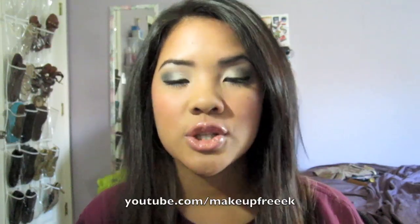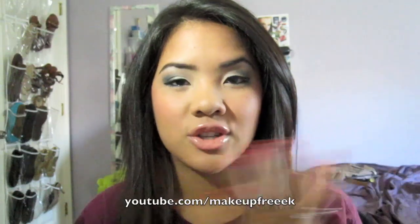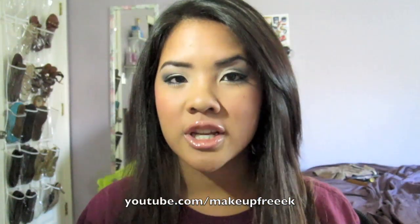Hey everybody! I'm here to do a tutorial on this look right here. I'm going to show you guys how to do this eyeshadow, the cheeks, and the lips today. I hope you guys enjoy it. Throughout the video the lighting was kind of bad, so please bear with me. Towards the end you can definitely see the look a lot better.